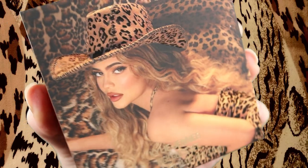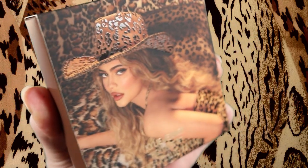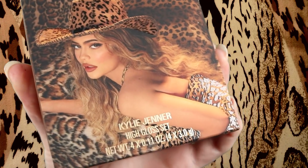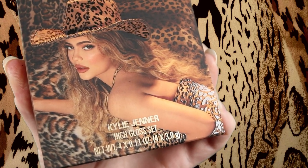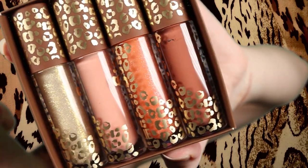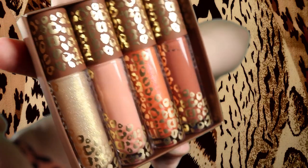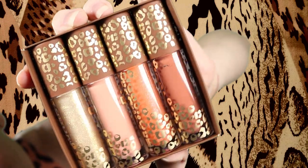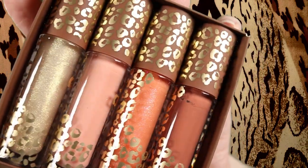Here we have the packaging for the high gloss. There's a picture of Kylie wearing her cheetah attire, and the spots on her hat and her leotard are shiny. Her lips are also shiny. At the bottom we have Kylie written in that silvery gold. The vials for these high glosses are clear with a brown cap with more of that gold silvery print. I keep saying gold silvery because it's not a true gold — it's kind of tamed down, like if you were to mix silver and gold.